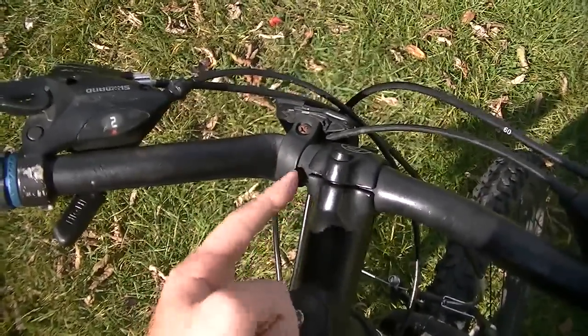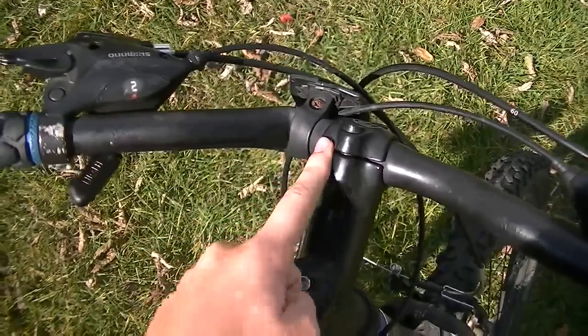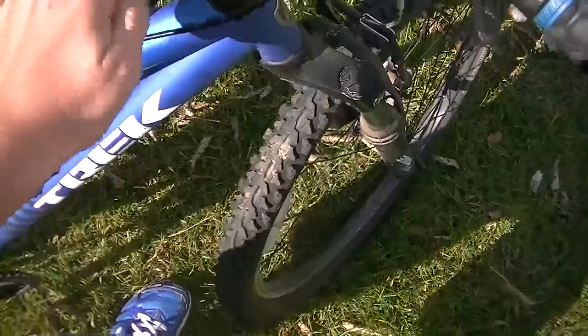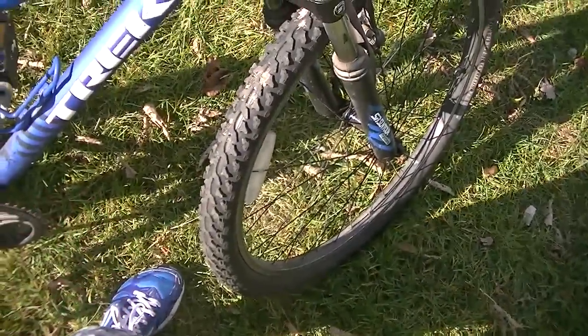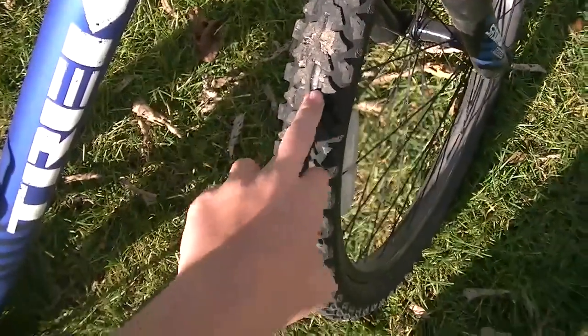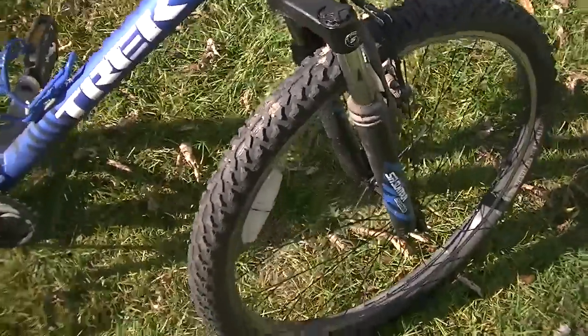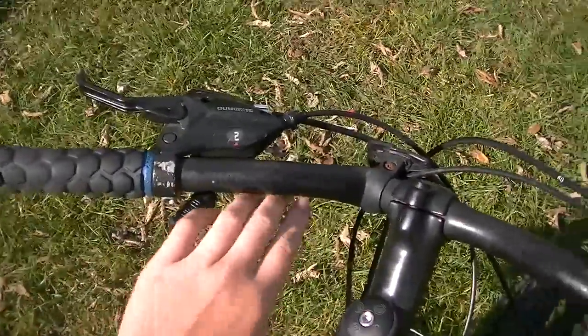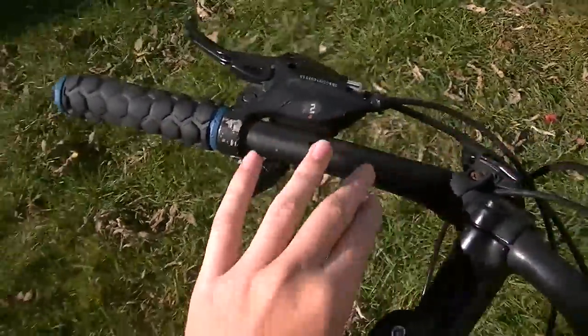Hopefully I won't crash again, but this was a huge dirt mound and it was very loose dirt. My front tire just got caught — it doesn't have much grip — and it just got caught and whipped me to the left. That's what happened to my bars.